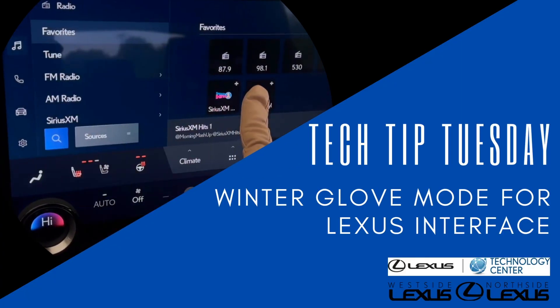Hi everybody! Happy Tech Tip Tuesday! I don't know what the weather is like where you are, but here it's starting to get cold, or at least cold for us. So I'd like to just show you very quickly how to turn on or really customize the sensitivity of the screen on a Lexus interface vehicle so that you can wear gloves. Come on, let's learn together!